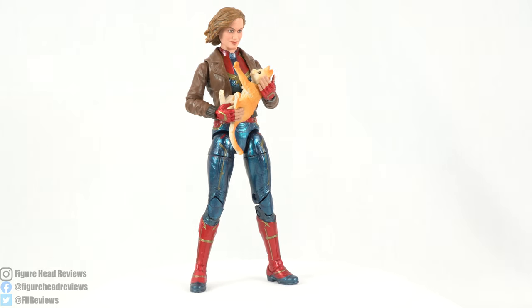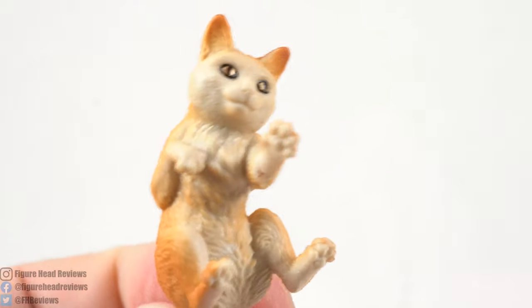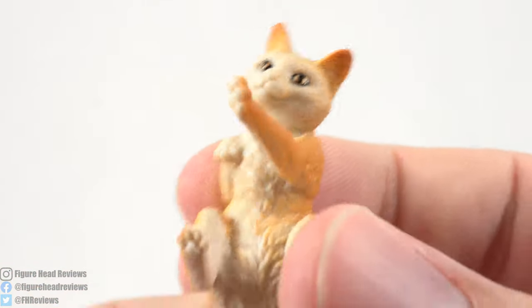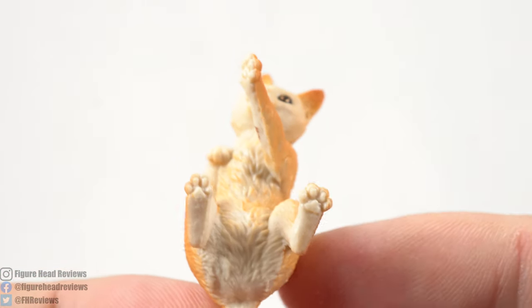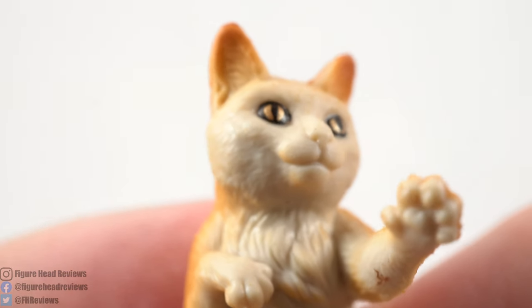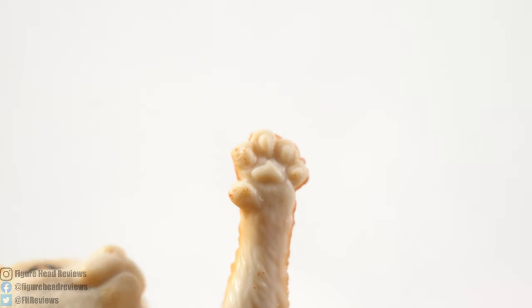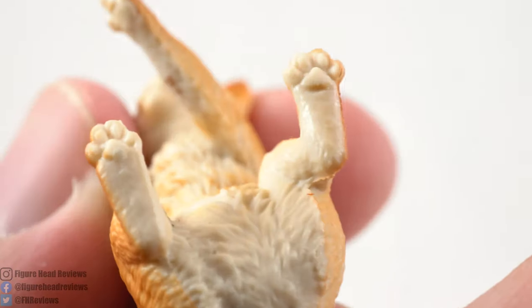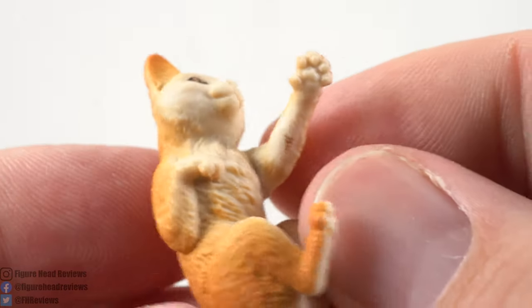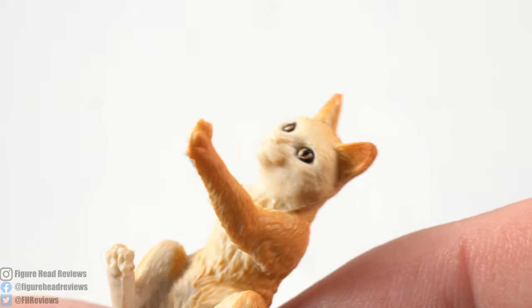Let's go ahead and take a closer look at Goose. Just looking at the Goose accessory, we can see just a playful kitty being held. Similar to the other Goose figure, it's a decent-looking sculpt. We can actually see it looks like a little smile on his face, and we get those little kitty jelly beans again sculpted in there, looking actually pretty detailed, surprisingly.